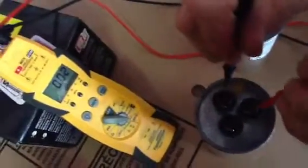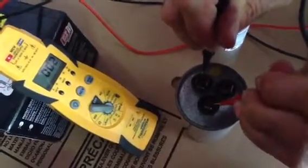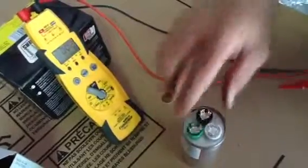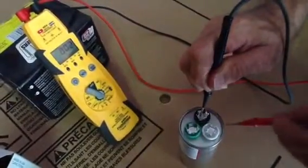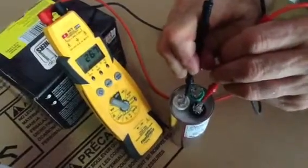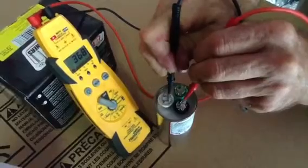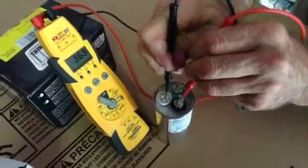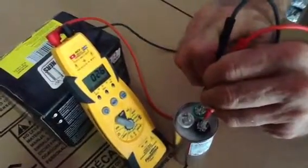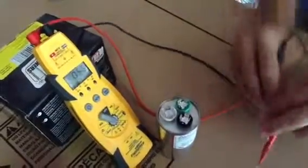I'm going to show you this bad capacitor quickly. From common to hermetic — you have nothing. Common to fan — you have nothing. That's because we know this one's bad; this capacitor is totally dead. Now I'm going to show you a good one. We go from common — black is common — to hermetic. This is rated 40 microfarads and see what it's reading: 36.7. So you're at your plus or minus 10 percent — this capacitor is good. I'm going to go to common to fan, which is my green. This is also a 5 microfarad capacitor, and that's right on the money, folks. So this is not only a brand new capacitor but a good American-made capacitor.